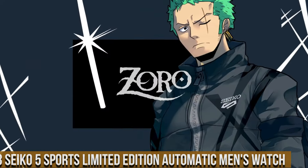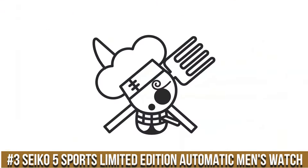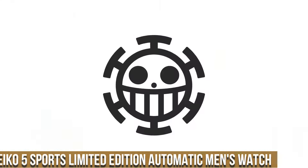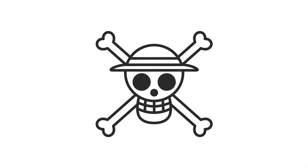Number 3: Seiko 5 Sports Limited Edition Automatic Men's Watch. Case material: stainless steel with hard coating. Case size: thickness 13.4mm, diameter 42.5mm, lug-to-lug 46.0mm. Crystal: Hardlex. Band material: nylon. Distance between lugs: 22mm. Caliber number 4R36.